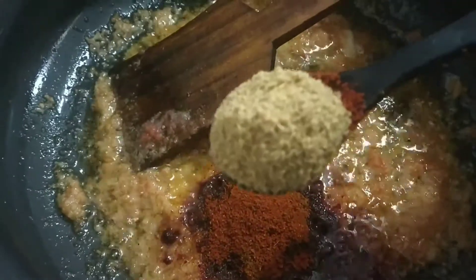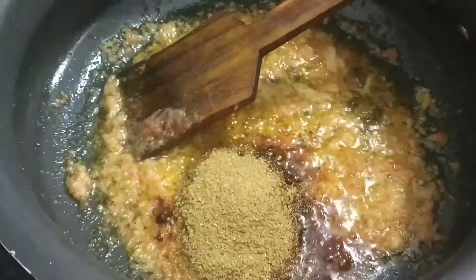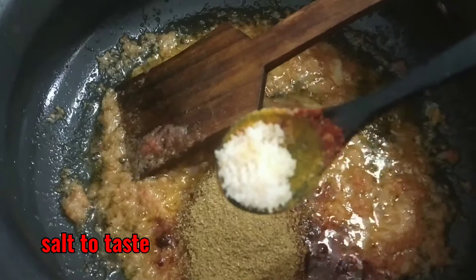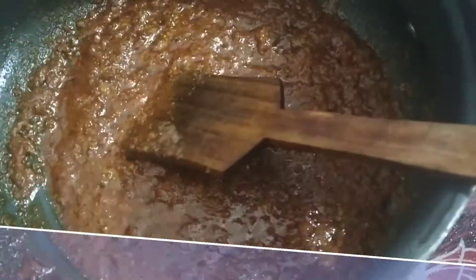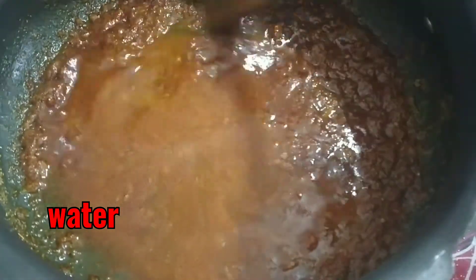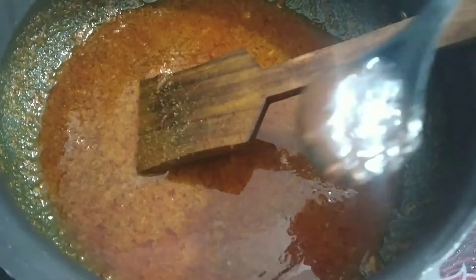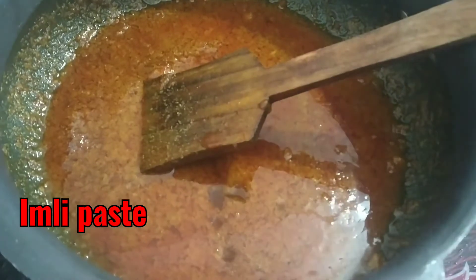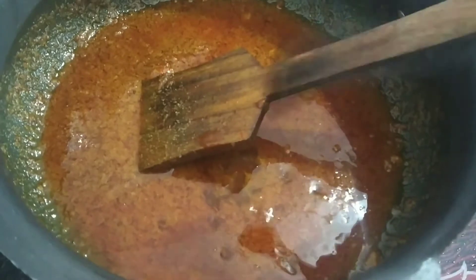Now we will add some chicken paste and masala powder. Add salt to taste — I have not added much since I already added some. Now add some water after applying the masala. I am also adding amelie paste; the taste it gives the masala is very good. This is optional, if you want it.